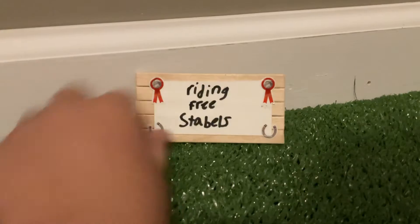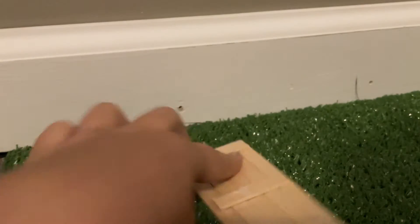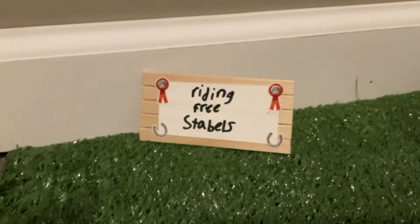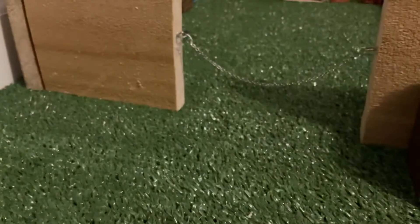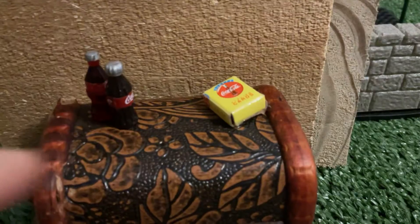It's actually sitting against the wall because you can get up the brick also, and I'm just too lazy to fix it. On this side is the tack room. On the side of the tack room is a tack box with some playing cards and two little mini coats on it.